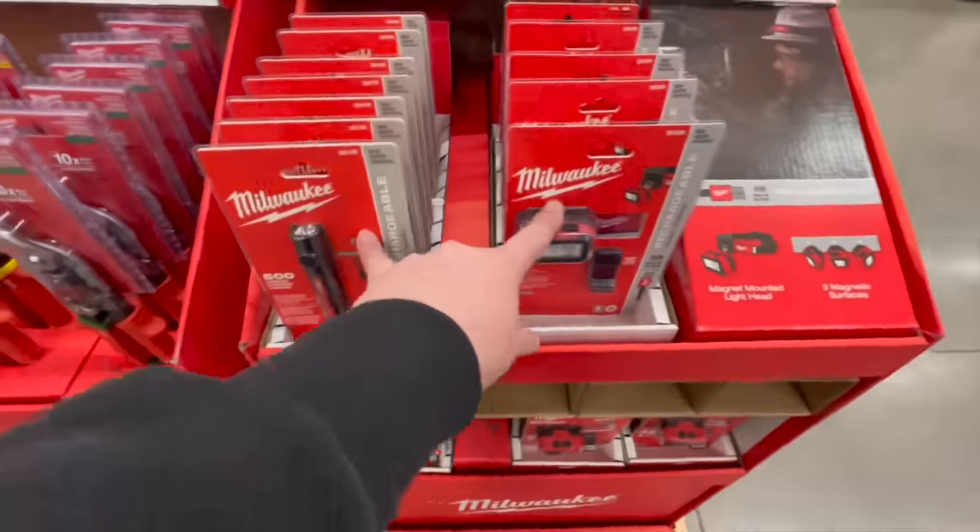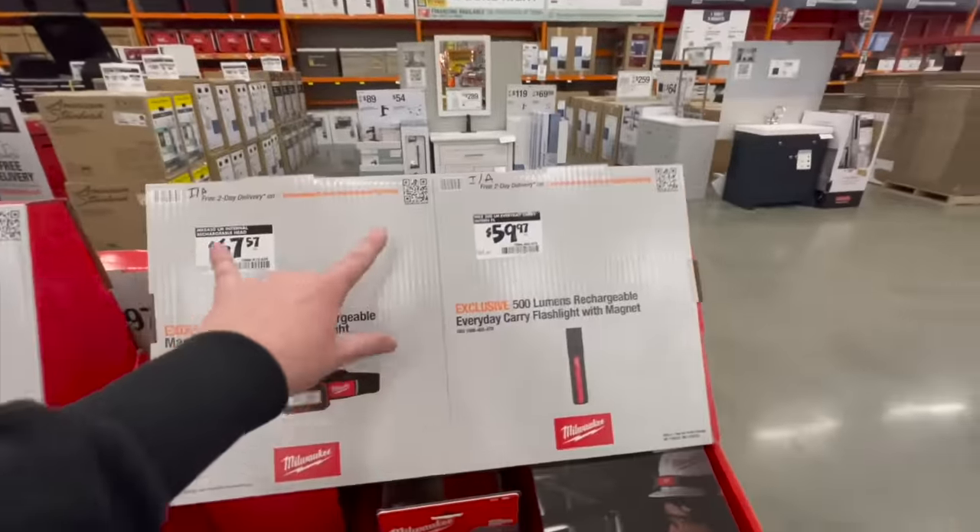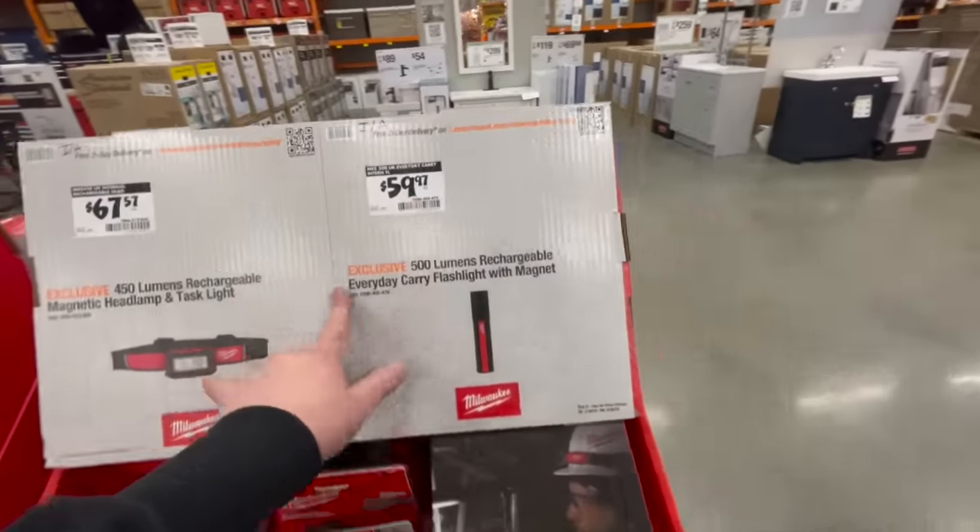For $59.97 you get the 500-lumen rechargeable everyday carry flashlight with magnet. I'm not gonna lie — those seem a bit steep for what they are.